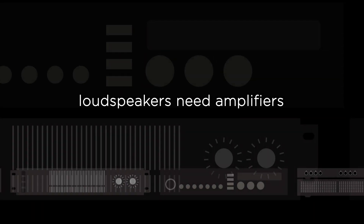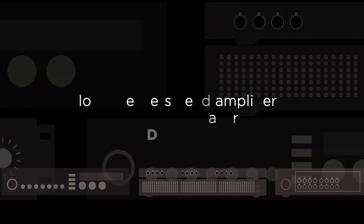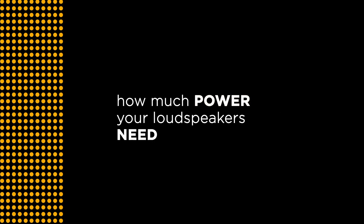But loudspeakers need amplifiers, of course, which also come in a wide range of models and types. As system designers, you have to determine how much power your loudspeakers need.